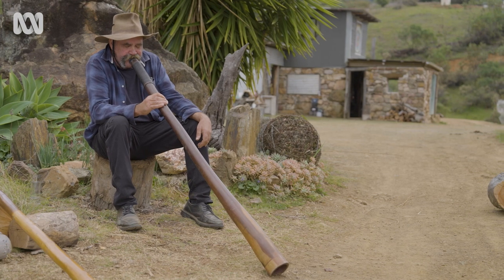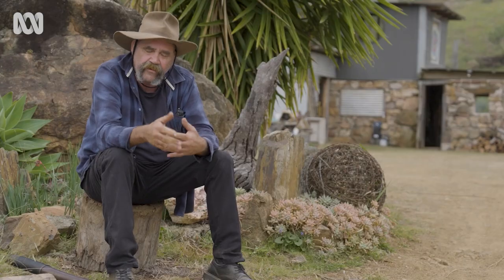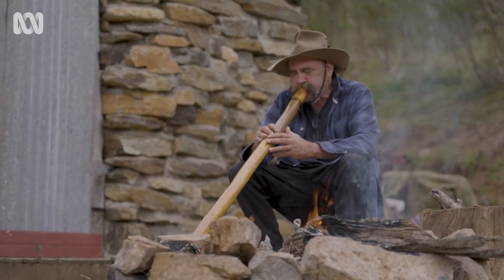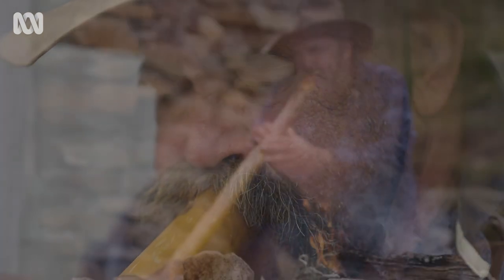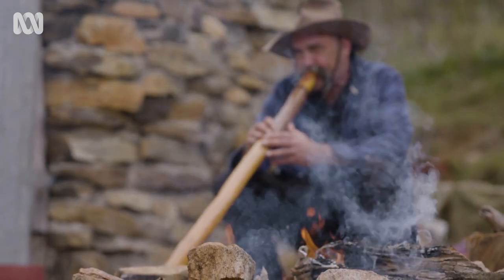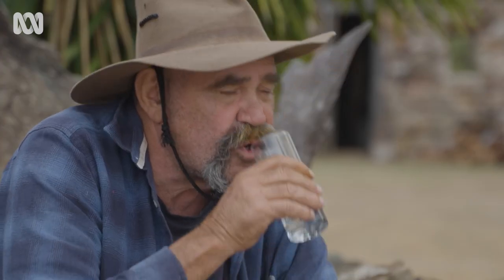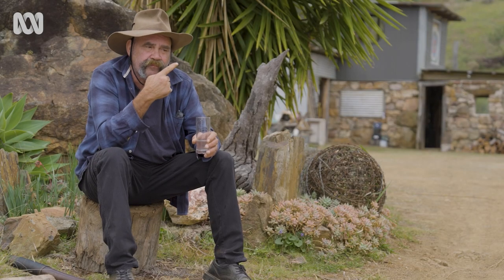How the didgeridoo works — it's always a question I get. It's a technique called cyclic breathing, which basically means you're keeping the air up by breathing in through the nose and blowing out through the mouth. I'll show them an old trick that the old glassblowers used to use a hundred years ago: how do you blow out and breathe in at the same time? You breathe in through your nose and blow out through your mouth.